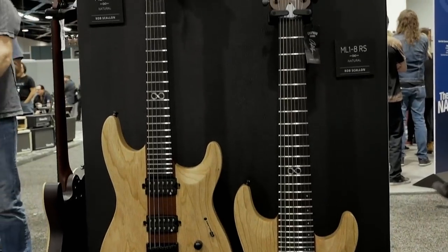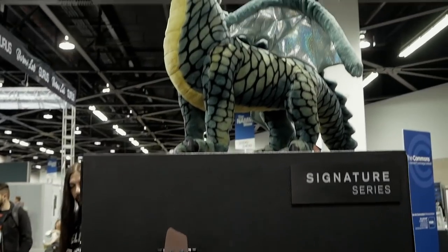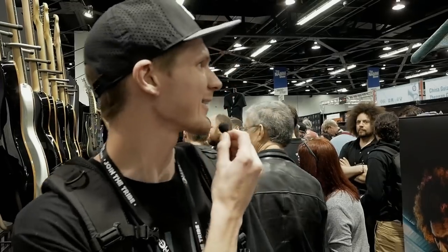This is Chef Brian Sow, host of Taste of Metal on Metal Injection, also Chef de Cuisine of Beauty and Essex in New York City, winner of Beat Bobby Flay season one. I'm over here at NAMM 2018 — this is my third NAMM. My favorite Chapman model would actually have to be the Rob Scallon. I love the look of it with the two different wood colors combined — the lighter wood on the outside and darker on the inside. I'd name it Skittles — that's my favorite candy too.